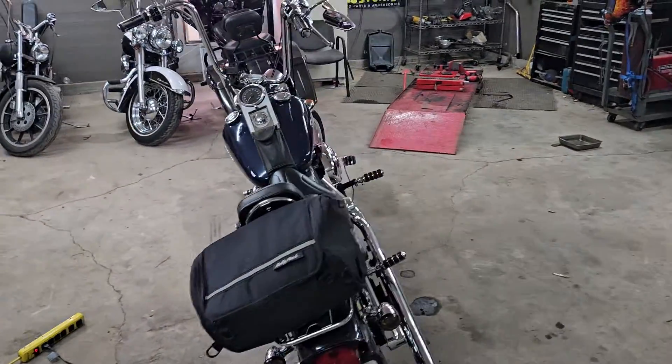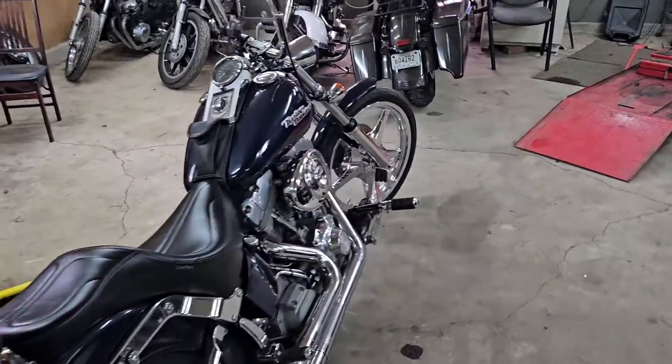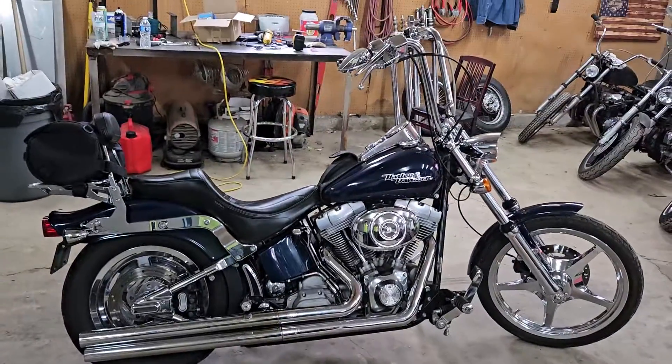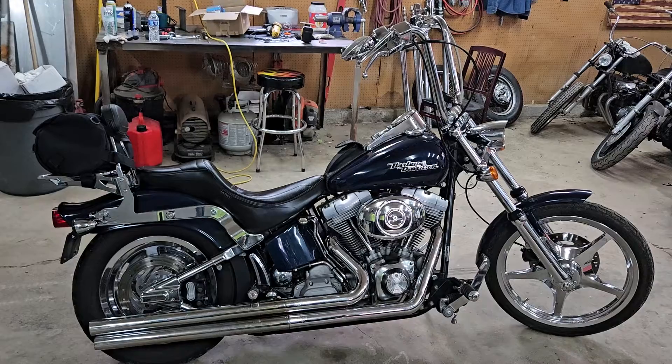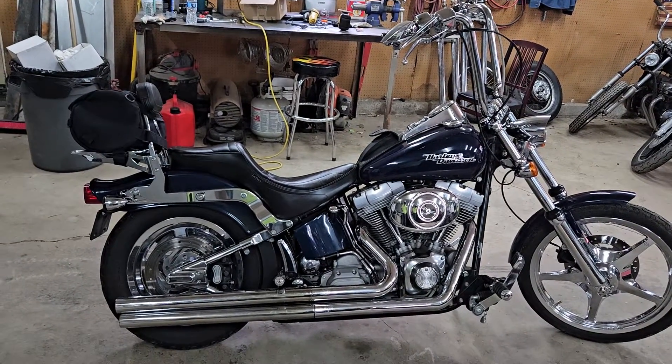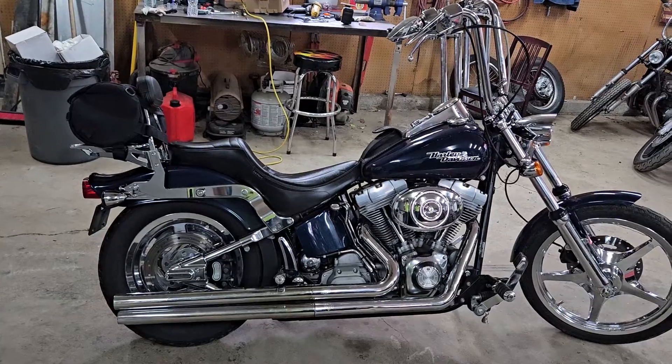All right, everybody out there in YouTube land, welcome back to another episode of Hippie's Chopper Corner. I've got a 2000 Softail — I think it's a 2000 — a friend of mine's bike, a customer.